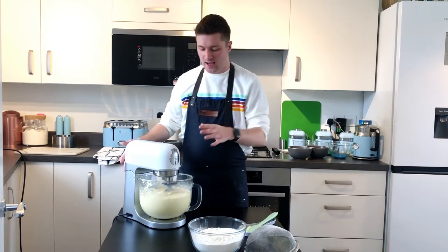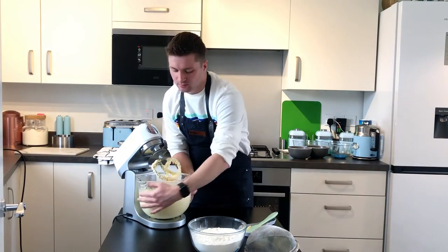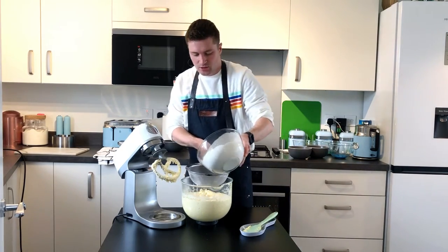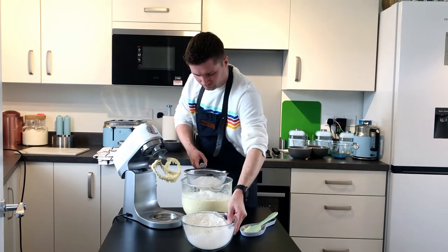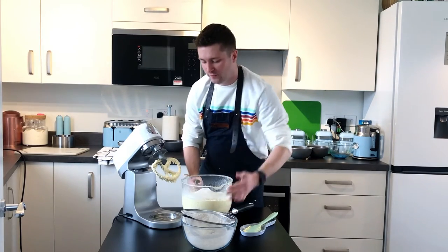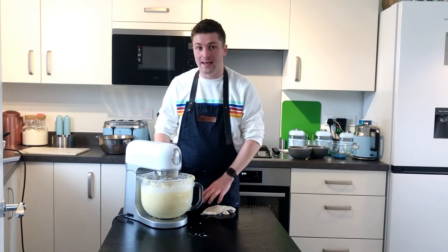Once all the eggs are added, next we need to add our flour. If you haven't already sieved it, sieve it straight in. We're going to do this in about three stages — add the flour, beat it together, add some more flour, beat it together again, until all the flour is gone. Once that's done, one final beat and we'll move on to the next stage.